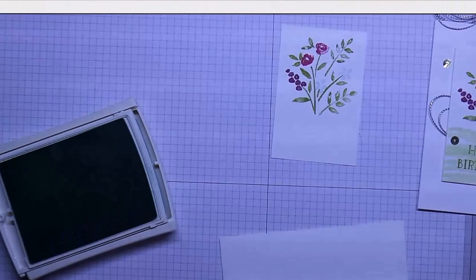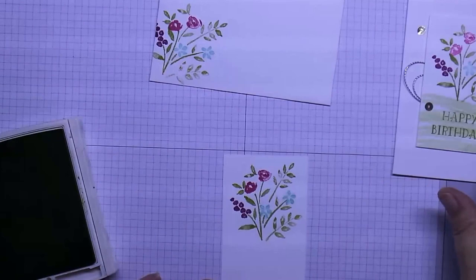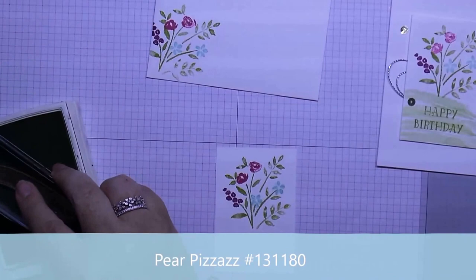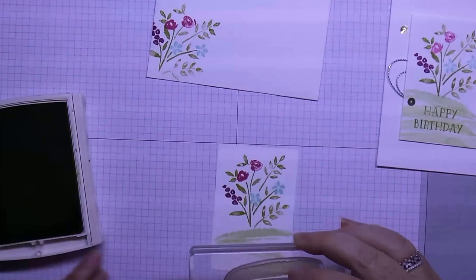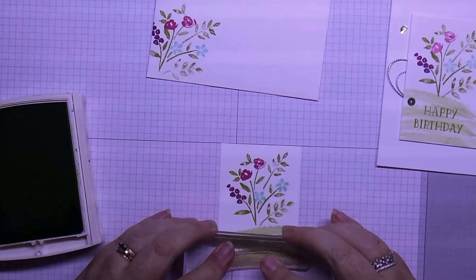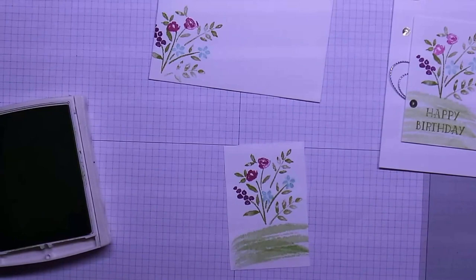Now that we've done that, we're going to get our papers and fill in the bottom part. You're just going to do it in a sort of zigzag motion. If you wanted to, you could also just go over to fill in the blanks.